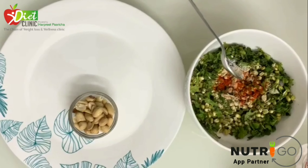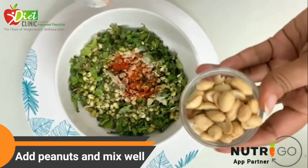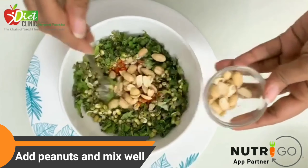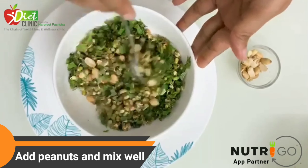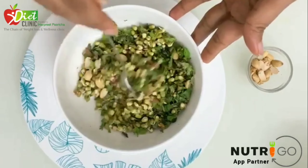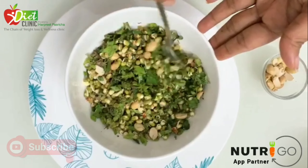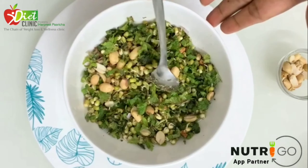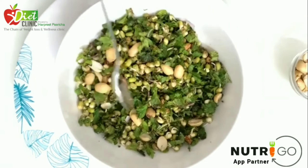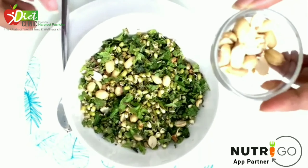The amchur will give a tangy flavor to it, and to give some crunchiness I'm putting in some peanuts. I'm not adding any onion or tomato, so you can easily carry this in your dabba, in your tiffin — it will not smell of onion. It's a good snack to have during tea time when you're very hungry, and a great tiffin snack for children.